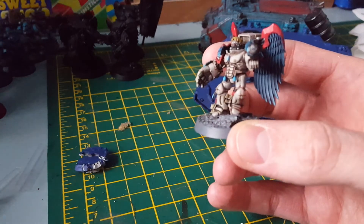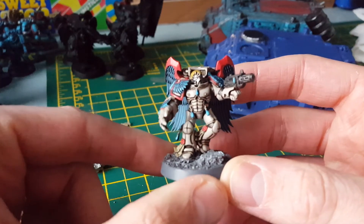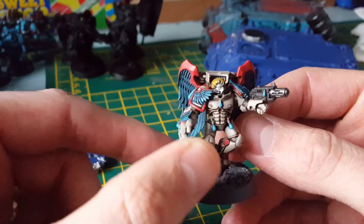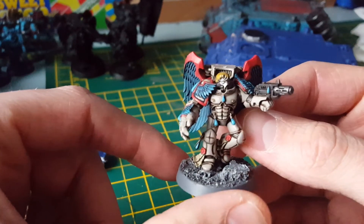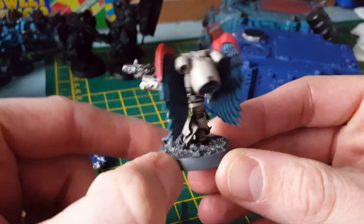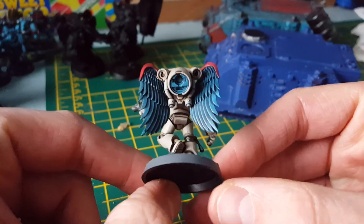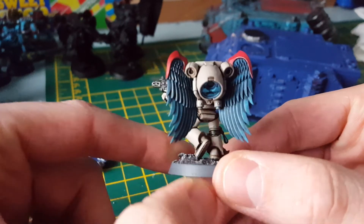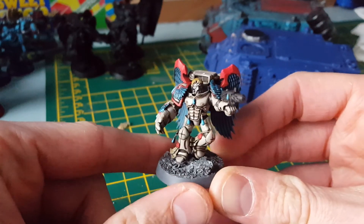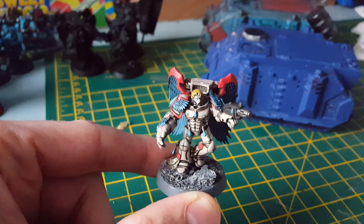I'm really interested to know what you guys think about this. If you want any tips on how to paint yours, just drop me a message and I'll happily tell you what to do. Right guys, that's it — please like and subscribe, have a good day. Baza signing out, peace.